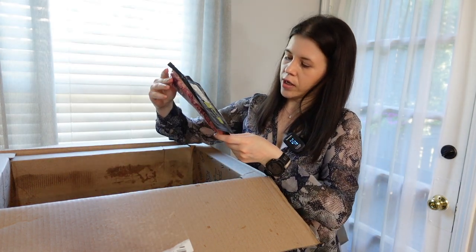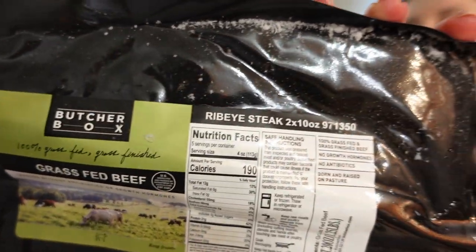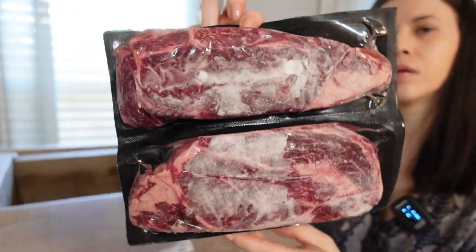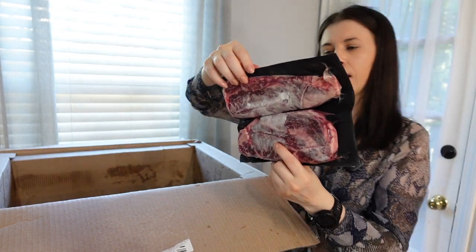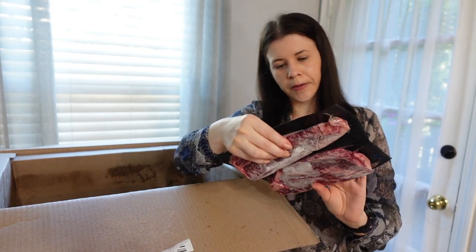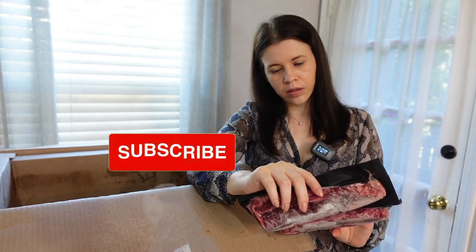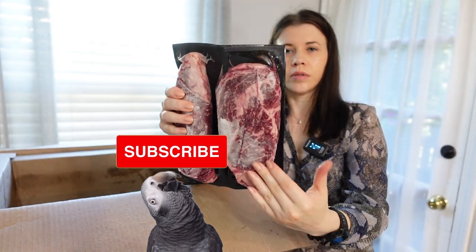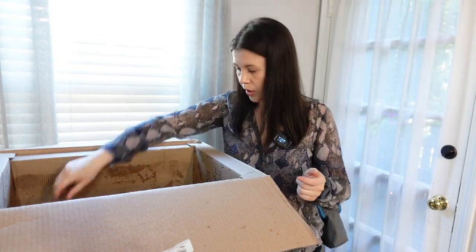And then this one is grass-fed ribeye steaks. Each steak is 10 ounces, and this counts as one point for two steaks. That'll be good for one dinner probably.